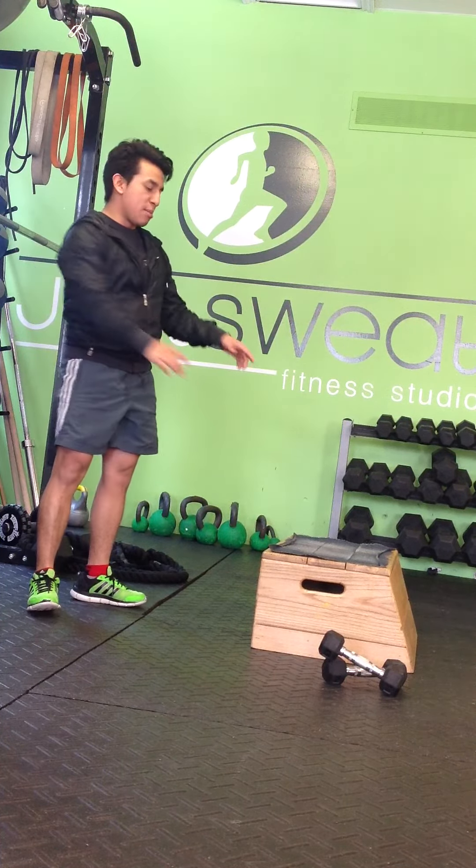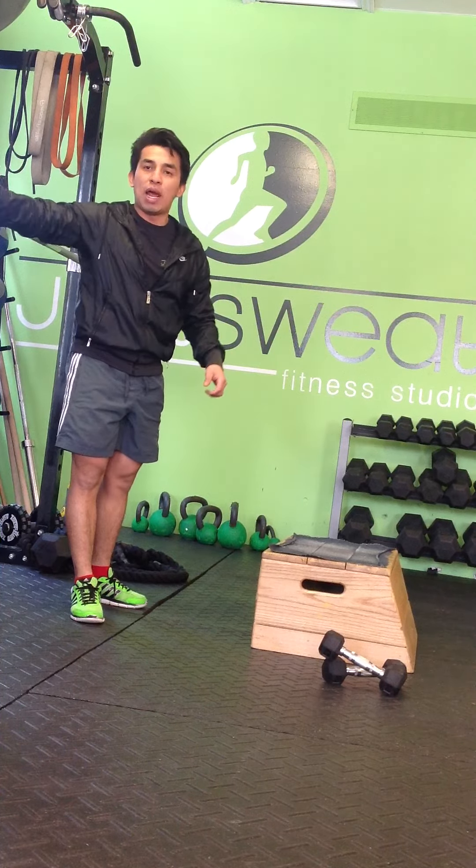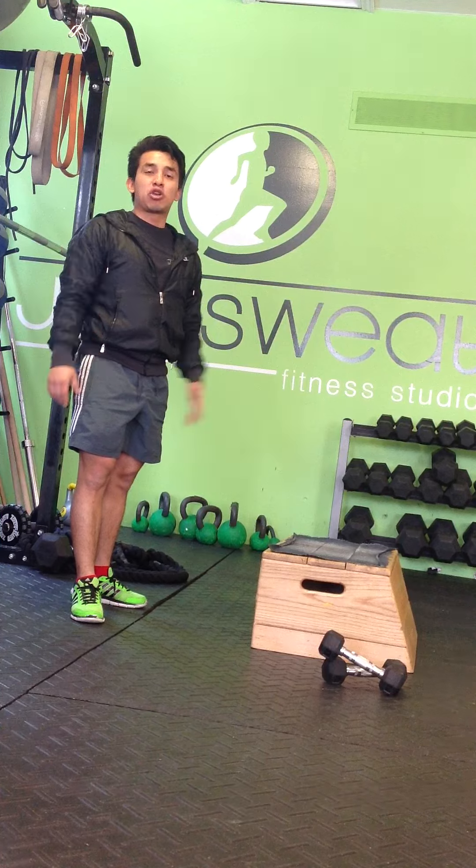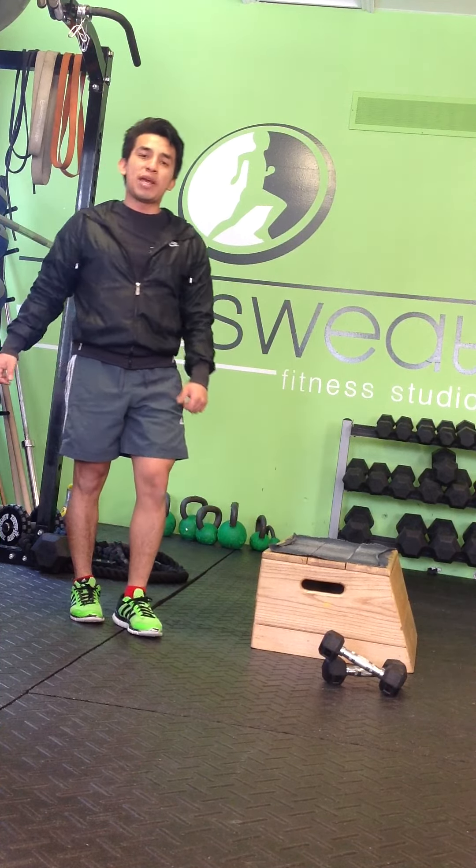You can also make this a little bit harder by moving the step a little bit higher up, or obviously adding a bit more weight. And now that's the front squat step up. Try that out and let us know how it goes. And that's your spot on the beat.